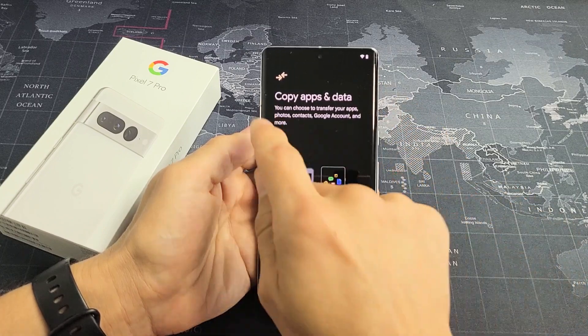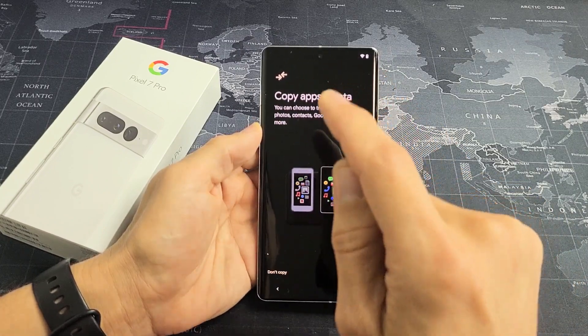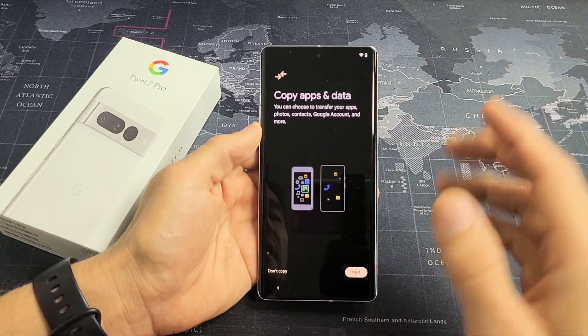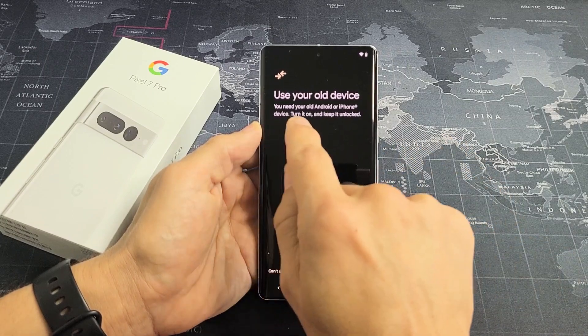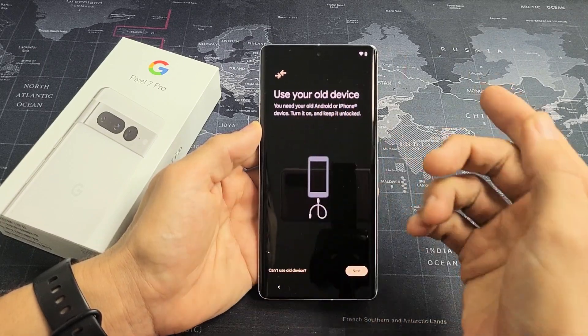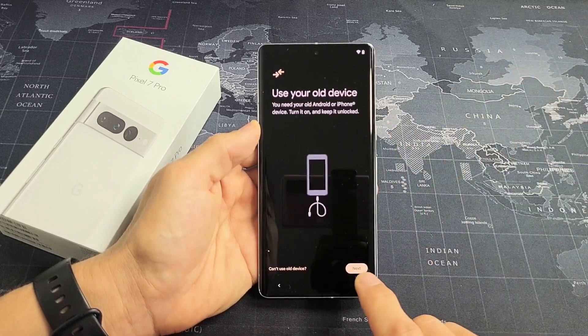Copy apps and data. You can choose to transfer your apps, photos, contacts, Google account and more from a different device. If you have a different device and want to transfer apps and stuff over, tap on Next. It says you need your old Android phone or iPhone device — turn it on, keep it unlocked, and then tap on Next.